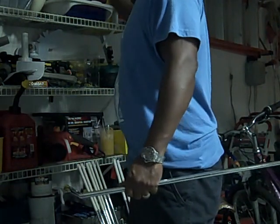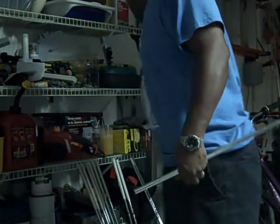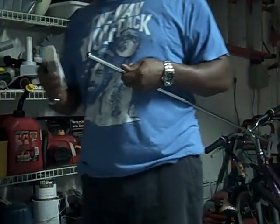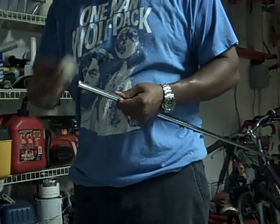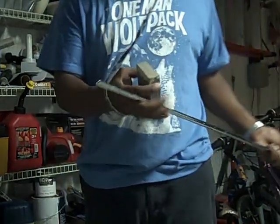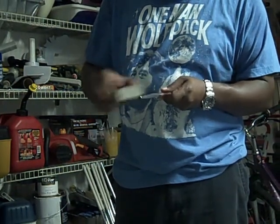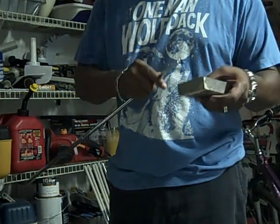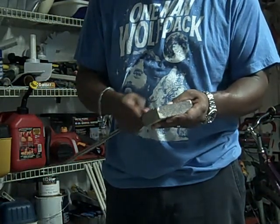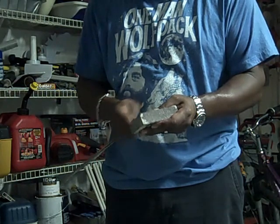I have my sandpaper around here somewhere. What I want to do is, just so that there's no sharp edges, clean up the tip. You also want to prep your tip to go back into the shaft. I just take some relatively fine sandpaper block and rough up the tip a little bit — probably an inch on the bottom.